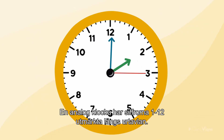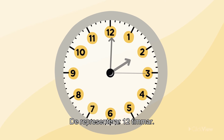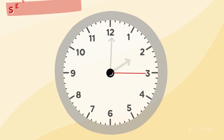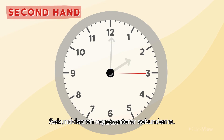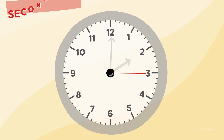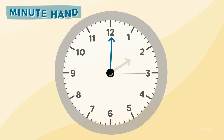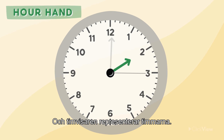An analog clock has the numbers 1 to 12 marked around its face to represent 12 hours. There are three hands on an analog clock. The second hand represents the seconds, the minute hand represents the minutes, and the hour hand represents the hours.